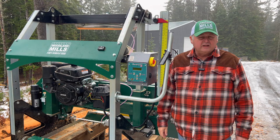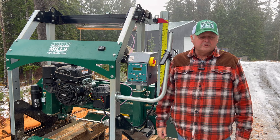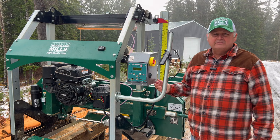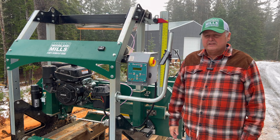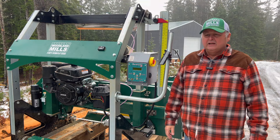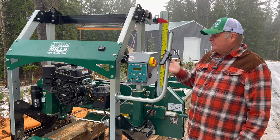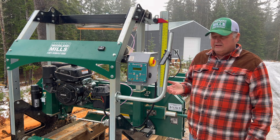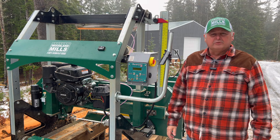Welcome everyone back to the channel and back to my property where we're having an unusually warm winter and enjoying that. I'm back out at the sawmill today with the EpicSaw PowerLift. I've had some questions about how fast the power lift is, so I thought I'd take a few minutes to talk about some of the things I've done to improve the performance I'm getting on my sawmill with the lift, and then we'd run a speed test to see how fast the lift really is.